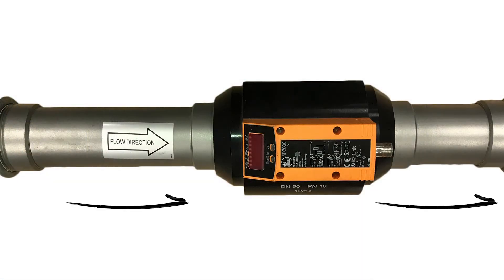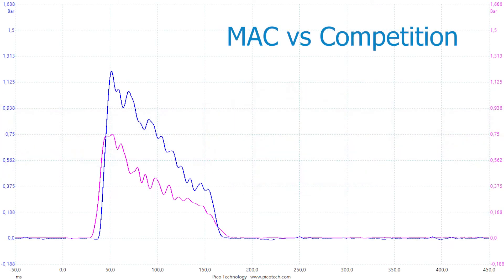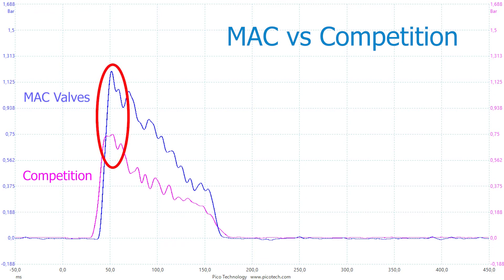Air consumption is measured with a high accuracy flow meter in order to determine the total air consumed for each pulse. With a higher pulse magnitude, the MAC pulse valve can accomplish more cleaning effects with the same amount of air per pulse.